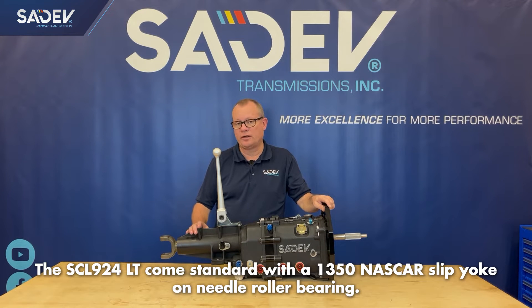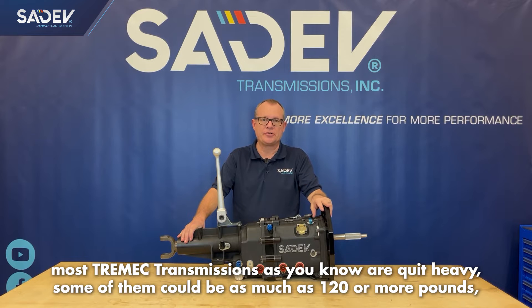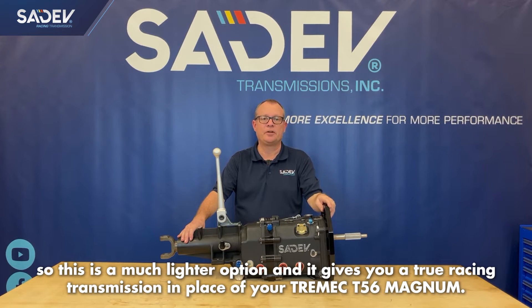The SCL924LT comes standard with a 1350 NASCAR slip yoke on needle roller bearings. This whole unit weighs right at 100 pounds. Most Tremec transmissions, as you know, are quite heavy — some can be as much as 120 or more pounds. So this is a much lighter option, and it gives you a true racing transmission in place of your Tremec T56 Magnum.